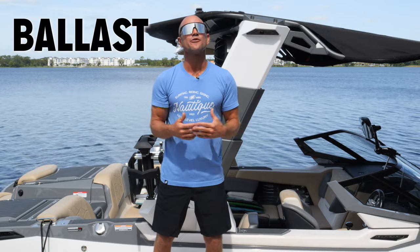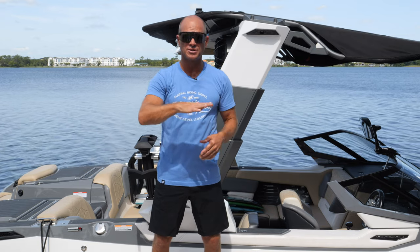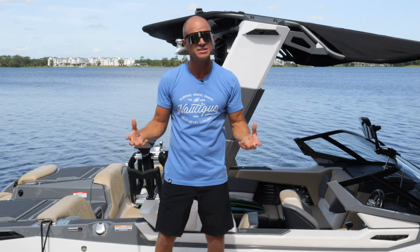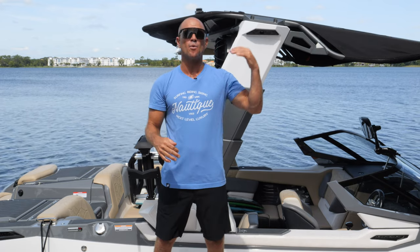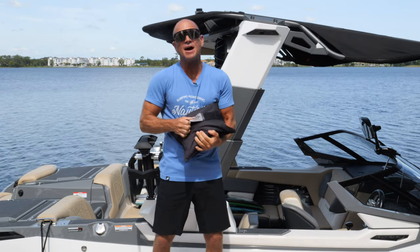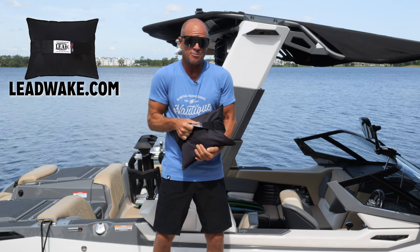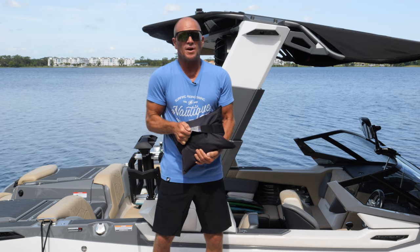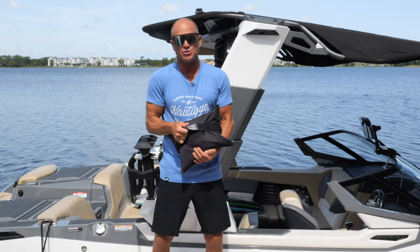Ballast refers to extra weight added to the boat to displace more water — the heavier the boat, the more it sinks down, and the bigger the wake or wave comes up. Some boats have ballast tanks built in, and you can also add weight externally. I like to use lead wake bags — this one is 50 pounds. They're compact, fit into compartments, and allow me to keep my storage while still getting my wake and wave bigger when I don't have extra passengers to simulate that weight.